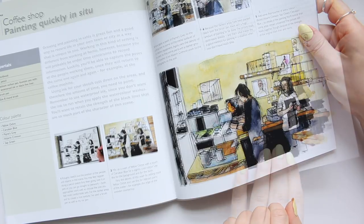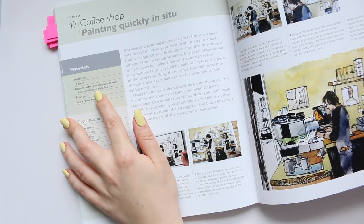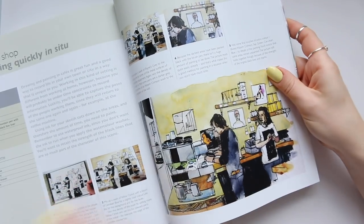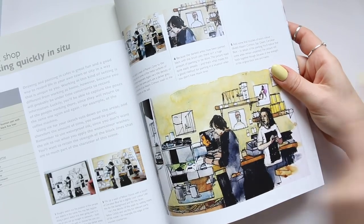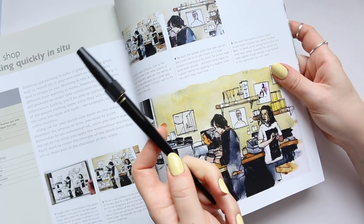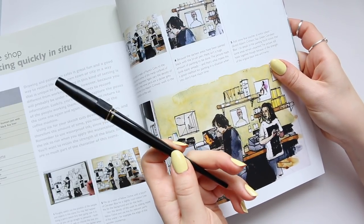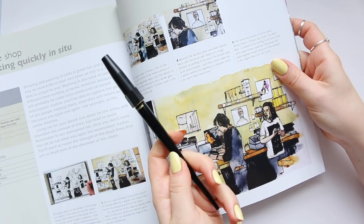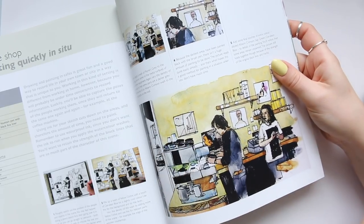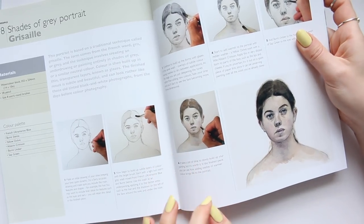Then there's something more artsy: 'A Coffee Shop Painting — Quickly in Situ.' He uses the Platinum Carbon pen fountain pen with waterproof ink or a black fine liner, which is the same pen I love to use — I'm happy to hear that. I'll leave a link below since so many people have bought this fountain pen after my reviews, and it's my favorite pen for detailed illustration.